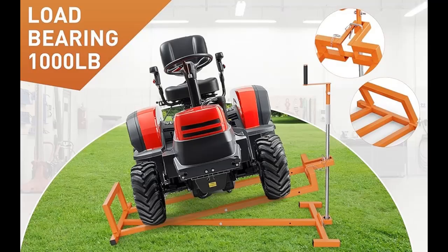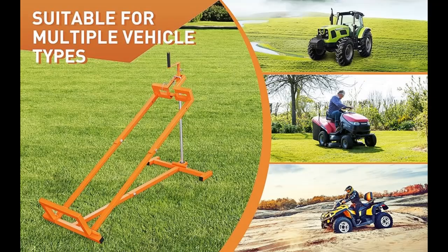Cost savings — suitable for devices up to 992 pounds, you can easily lift any lawn mower models. With this lawn mower lifter, you don't have to pay high costs for professionals to maintain your riding lawn mower. It is an essential device for any lawn mower owner who wishes to undertake their own maintenance.